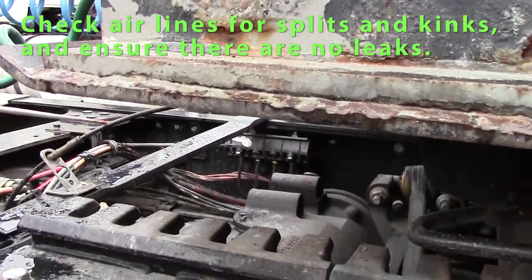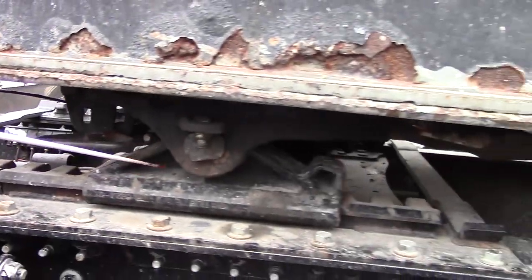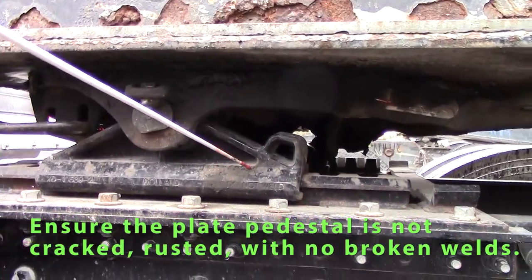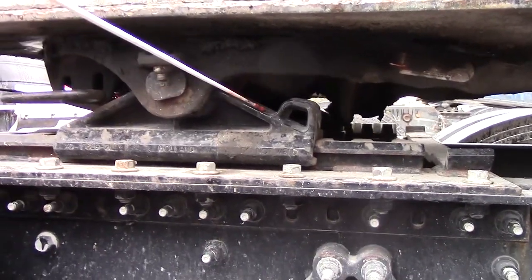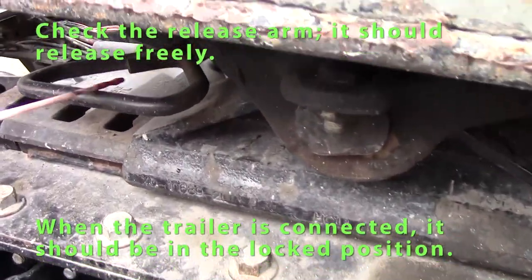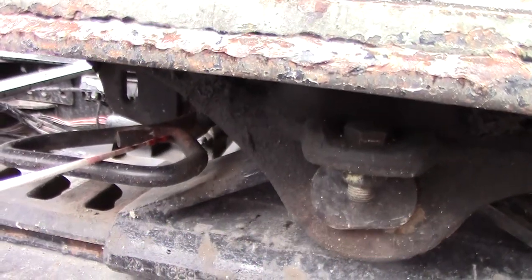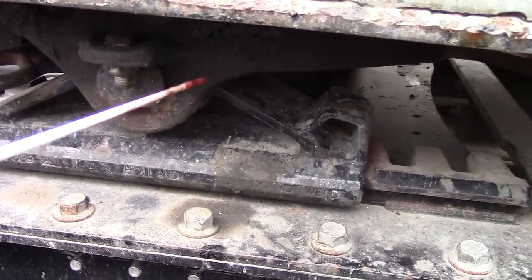I'll check the airline to make sure it's not leaking, kinked, or swollen. I'll check my platform, which is the base or pedestal — it should not be cracked, rusted, or have broken welds. I'll check my release arm — it should release freely. It's pushed in now since we're hooked up, so it should be in the lock position.